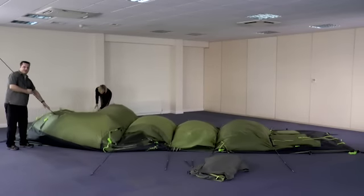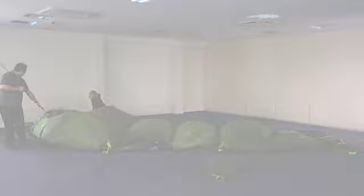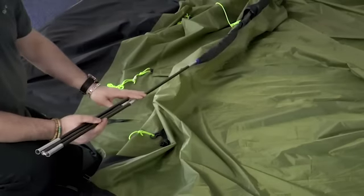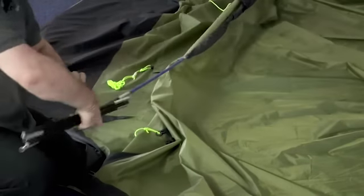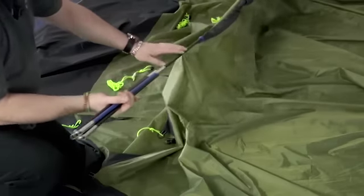Once you've done this, you're then ready to take the poles out of the tent. When you're taking the pole out of the tent, always make sure that you push it through the sleeve — don't pull it, as this will separate the sections and the pole will get stuck.